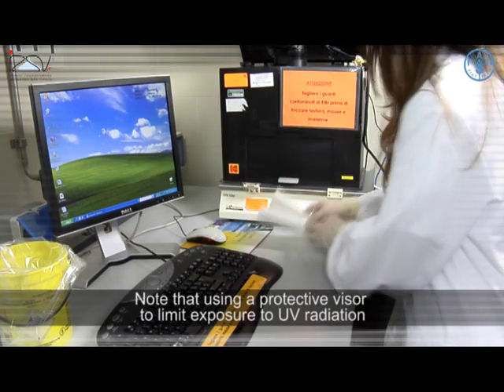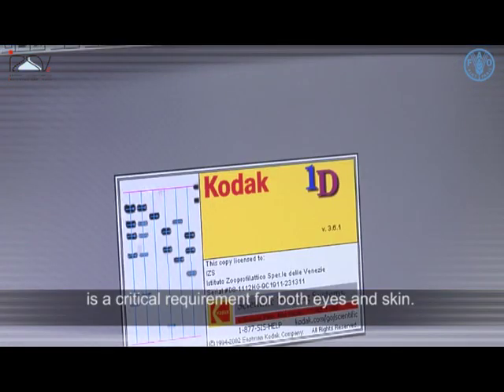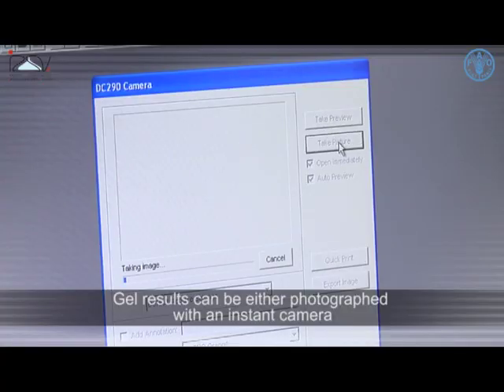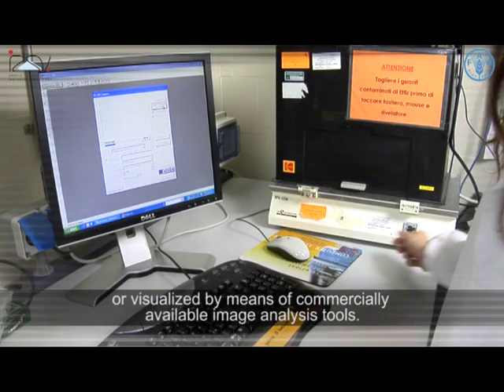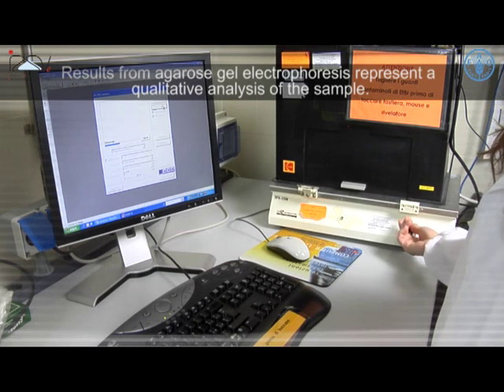Place the gel on an ultraviolet transilluminator or a UV light box to visualize the DNA bands. Note that using a protective visor to limit exposure to UV radiation is a critical requirement for both eyes and skin. Gel results can be either photographed with an instant camera or visualized by means of commercially available image analysis tools.